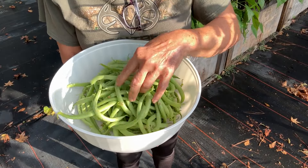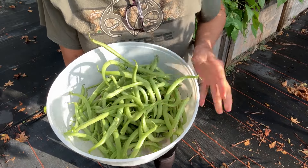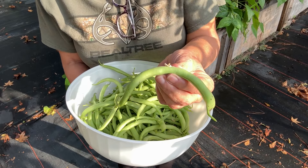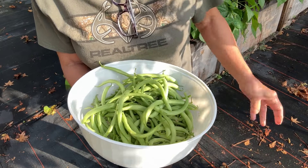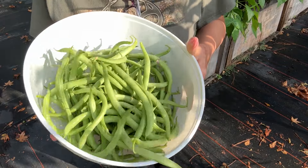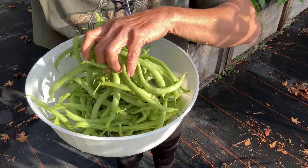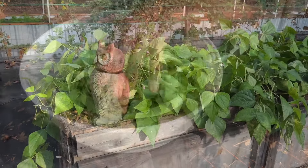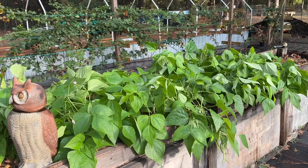They are loaded on the vines, but look at the mess that I just got. Now this is a huge bowl guys, but I want you to look at these beautiful contender beans. They're absolutely gorgeous. No bug damage at all on the plants. I am very, very pleased and blessed that this will give us a good mess with some little new potatoes. So we'll just start the garden update at the green bean patch.